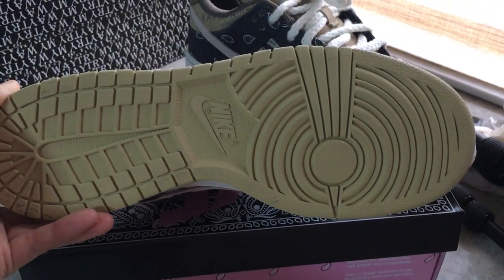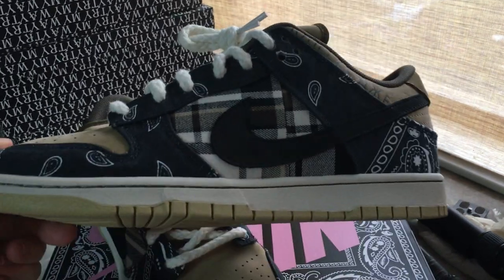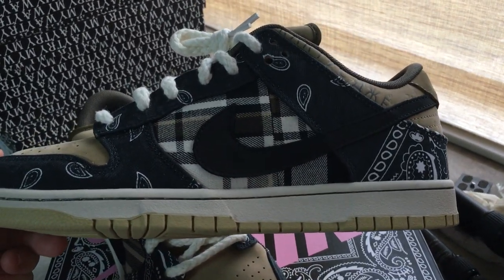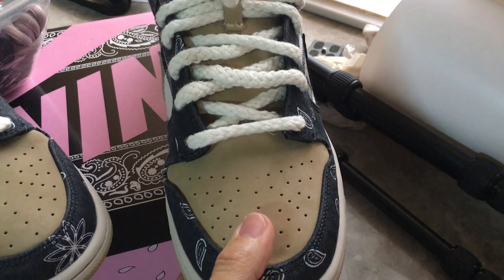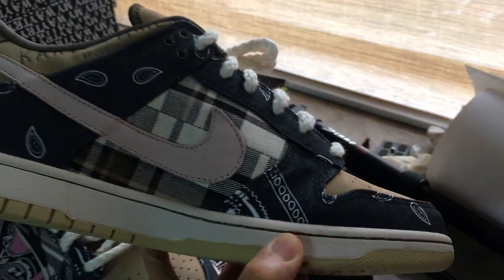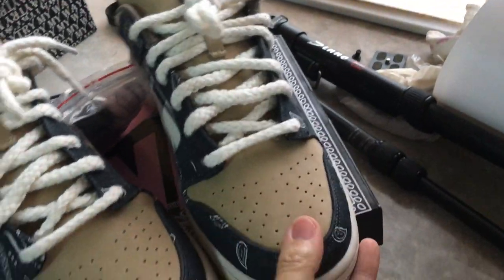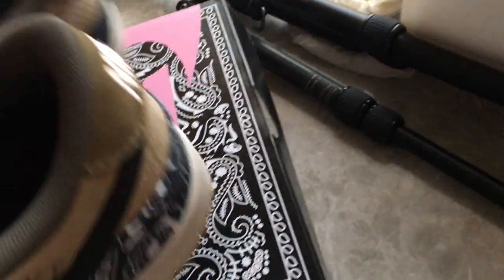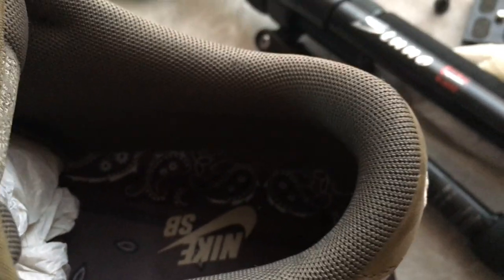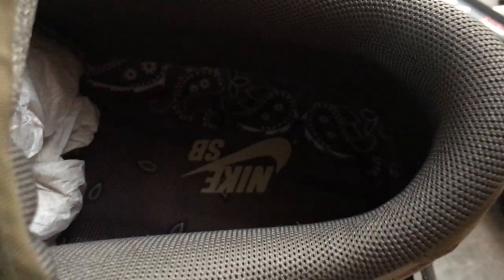And now let me show the other one for a quick look. The whole side, the tongue, and the inner side. You can look at the shoe part, and also the painting on the shoe — same as the painting on the first shoe. It's called the Nike SB, and this is also the brown color.